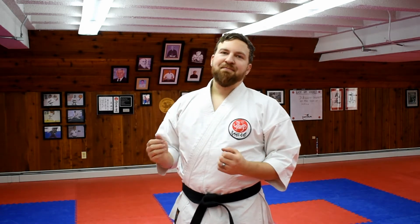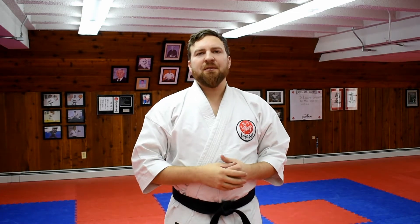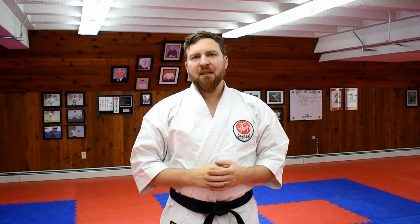What's up everyone? Mr. Morrison here at Kazakaya Karate. You've been practicing and working on Taikyoko Shodan, the gateway to all katas. And now it's time to begin a whole new series.